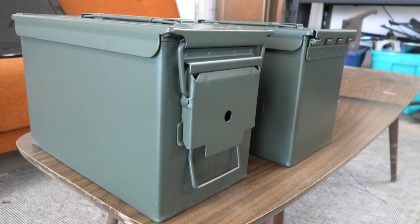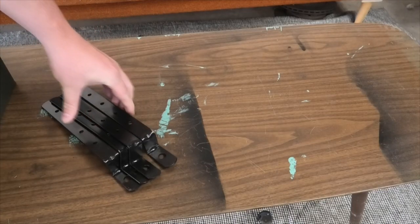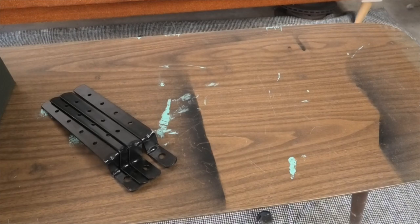In addition to the ammo cans, here's the other materials I used. This is a set of universal hard luggage mounting brackets. They cost me $35 Canadian and can be found on any major e-commerce site — eBay, Amazon, AliExpress, whatever. An advanced DIYer could make these out of scrap metal, but if that sounds too hard, just buy them.